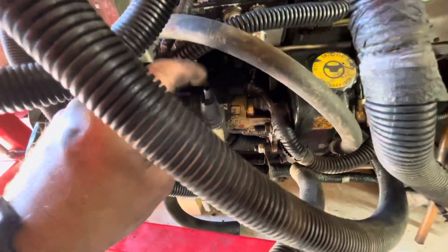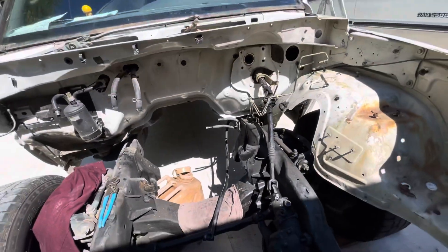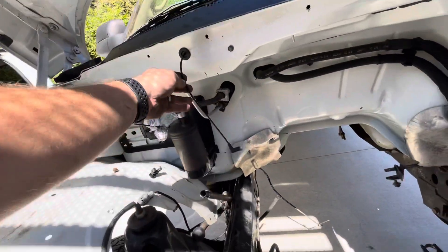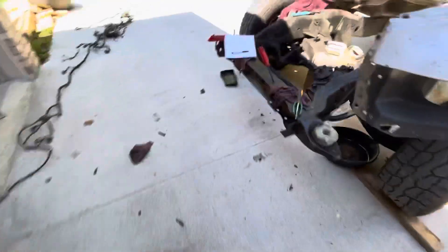Everything on the Cummins actually runs off the vacuum pump, which is located right here by the power steering reservoir. There's the actual fitting for it. You'll have a whole vacuum harness that comes off of that, which runs vacuum for your cruise control. It hooks in here to work your blend door actuator and whatnot. It runs down to your transfer case on a vacuum harness, and it runs your whole vacuum harness down here through these metal lines and actually locks in your differential. You'll need the whole vacuum harness.